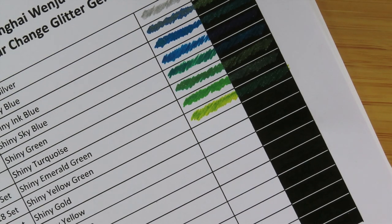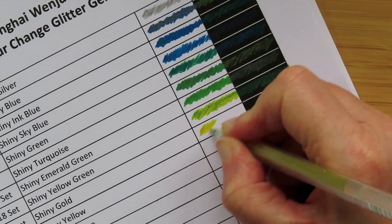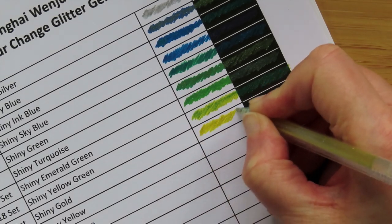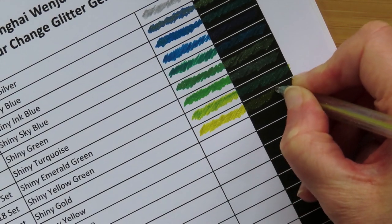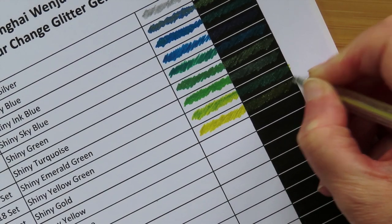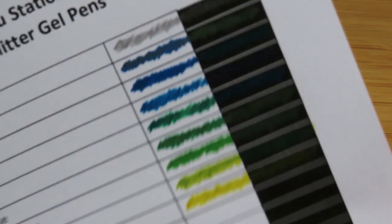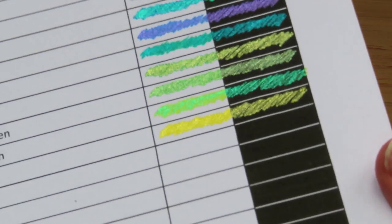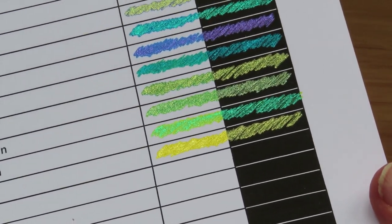I wonder who thought to put mica in pens! Next one is called shiny yellow green — the lid just flew off. Shiny yellow green: oh yes, yellow ink with green in it — that one actually really makes sense, it's yellow ink with green in it, making a really limey looking green. Next is shiny gold — it's a very yellow gold but it is gold, and like the silver one and like the gold in the Pentel, it's yellow ink with metallic gold mica.